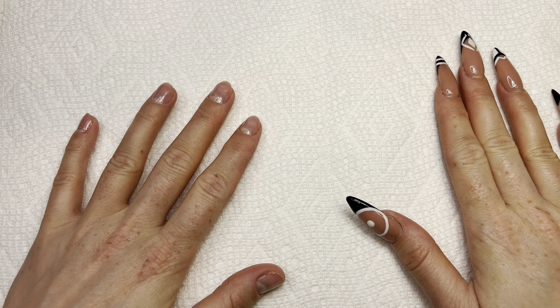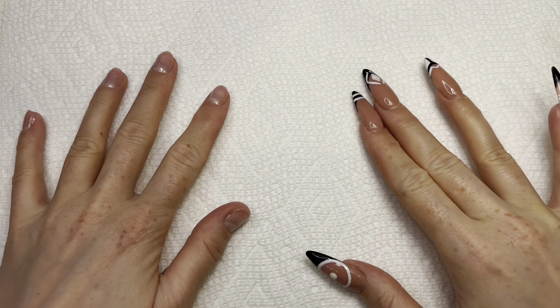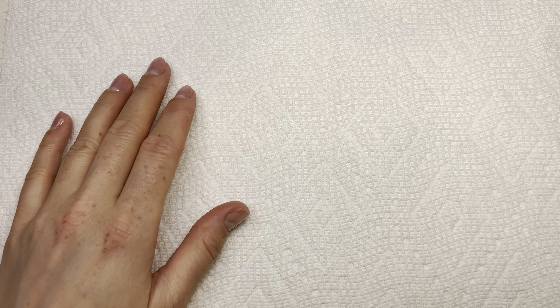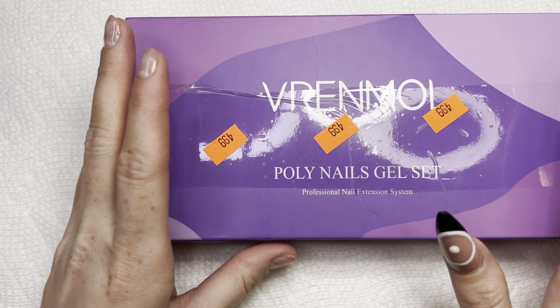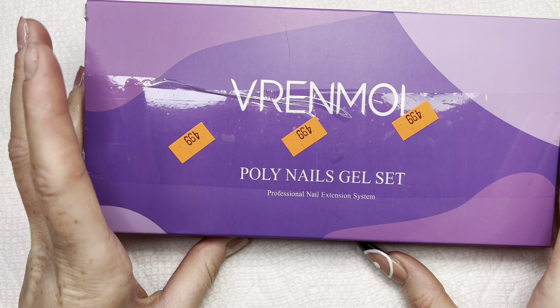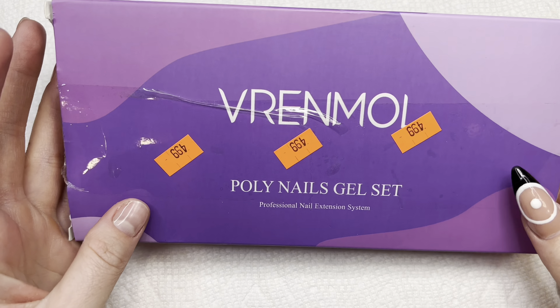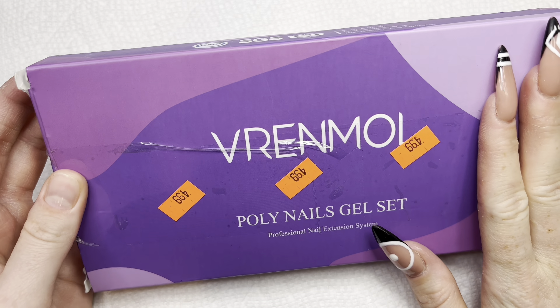Hey guys, welcome to my channel! If you're new, make sure to like and subscribe. Today I am going to try out a nail kit that I got at Goodwill for literally five bucks. I was so excited when I saw it, so of course I had to get it and take it home. Let's just see how it goes!